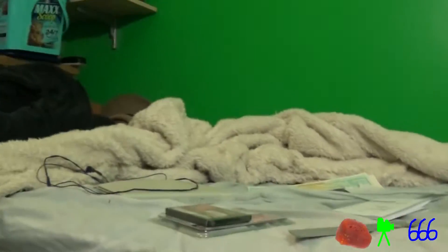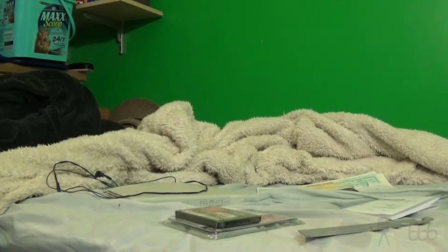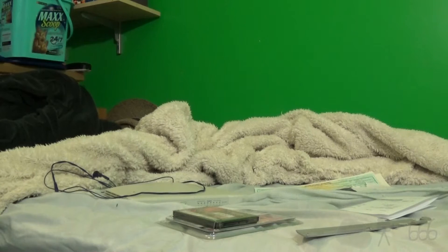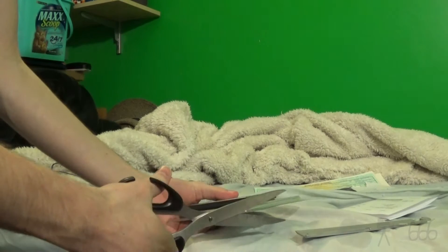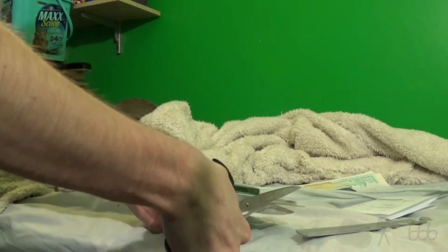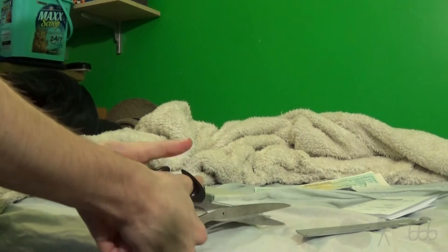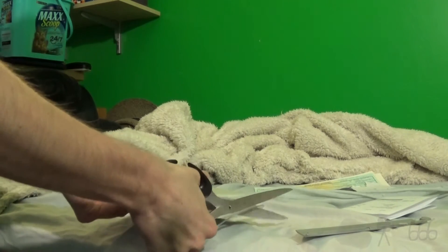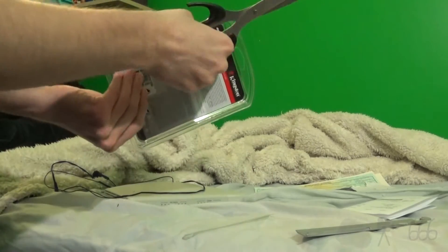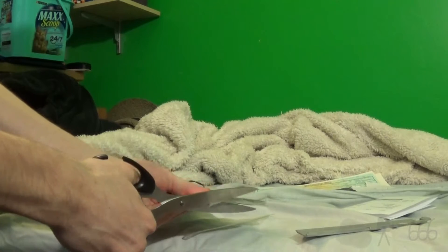I'm gonna do this because I'm so lazy — I'm not gonna get the tripod out. I'm gonna find my scissors because apparently I've lost my scissors. I hate blister packs because first of all they make your product look really cheap — you know, Walmart. Makes it look like a Walmart product, which is probably not the kind of thing that you're going for.